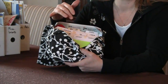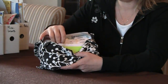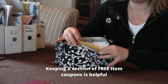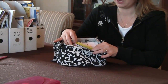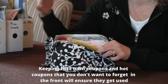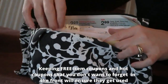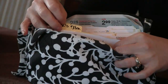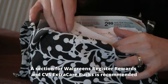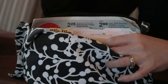Some key things I would suggest having in your coupon organizer: have one category that's just for free items. I keep free coupons or really hot coupons that I don't want to miss right in the front so I can always get to them and don't miss out on those savings. I also have a section for my register rewards and extra care books because I'm notorious for forgetting about those — and I'm really not going to have that $4 savings if I don't use it.